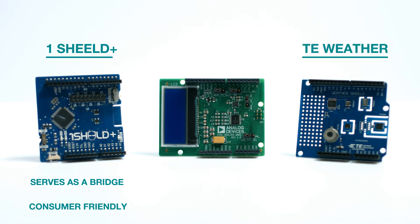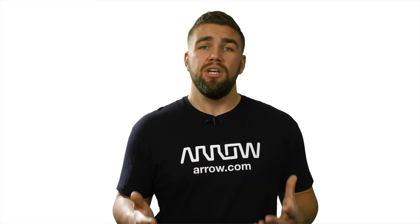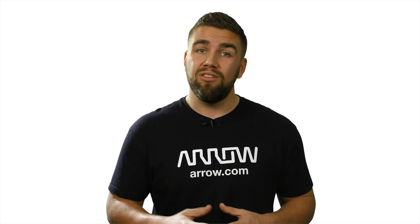The TE Connectivity Weather Shield is a nice middle ground between a consumer-ready board and a tried-and-true development board, as it can serve as a development tool or just an application solution. And the ADI Accelerometer Shield is a tried-and-true development shield that is perfect for those that want to create a prototype while considering a custom development solution down the line. Regardless, shields are extremely useful for all walks of life and are a great place to get started in the world of Arduino or other development platforms.